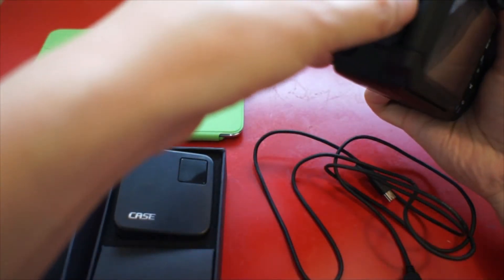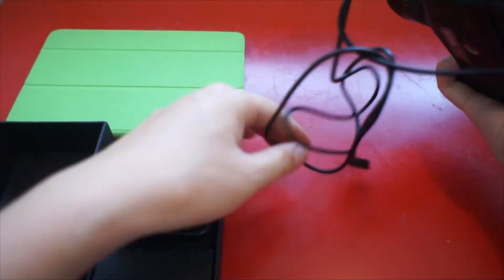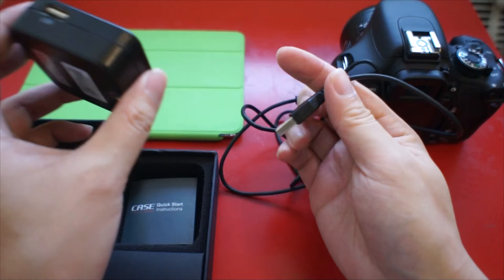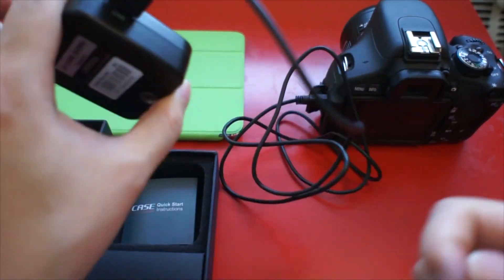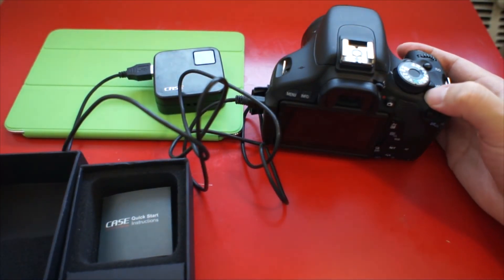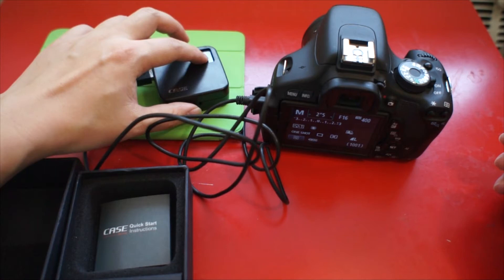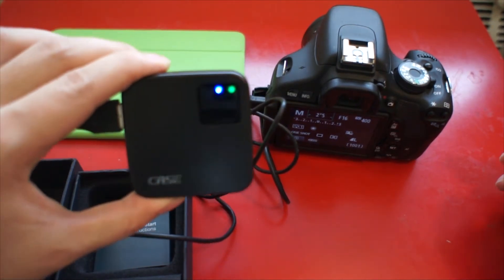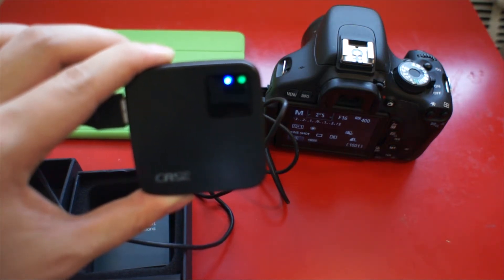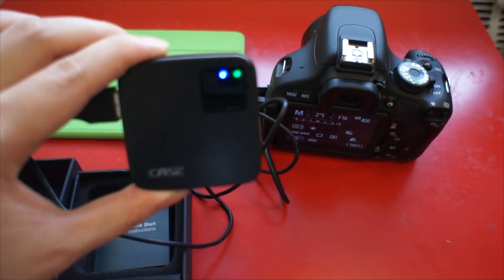Connect the camera with Case Remote. Connect the USB cable and then turn on the camera. Also turn on the case. You can see there are two lights — one blue, one green. When the blue light is stable, you can start connecting the Case Remote with your smart device.